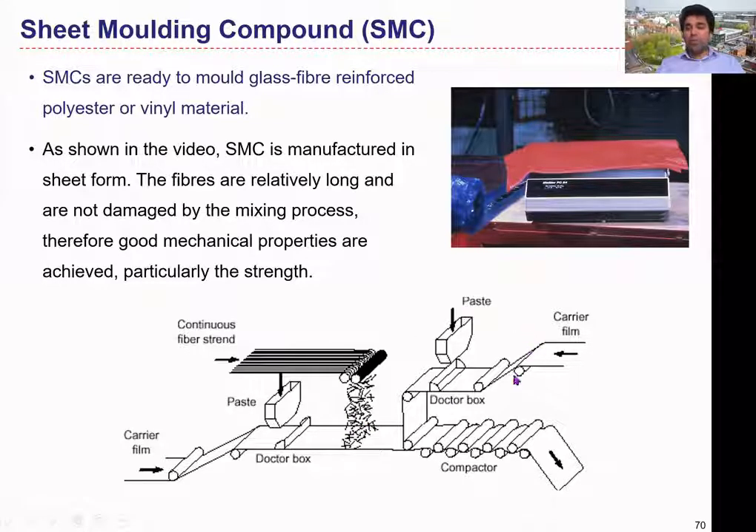Looking at the schematic diagram of the process: you can see the carrier film, and on top of that film there is a resin paste — the first layer of the matrix material. Then we chop the glass fibers into short form; mostly continuous fibers are fed into the machine and automatically chopped into short fiber format. These fibers then spread on top of the resin paste as the belt conveys, so the fiber material is randomly dispersed on top of the first resin paste. After that, we place the second resin paste on top of the reinforcement layer, sandwiching the reinforcement between two different layers.